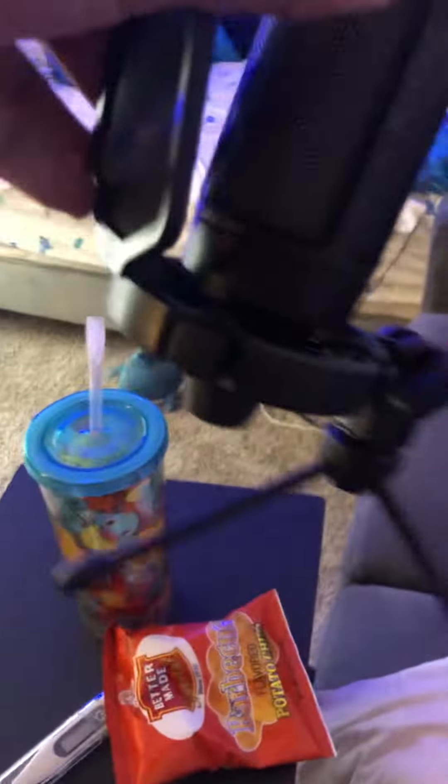Hello guys, welcome back to another video. Today I will be explaining everything I got for Christmas, but I'm still getting more Christmas gifts. First is a microphone I'm gonna use for videos.